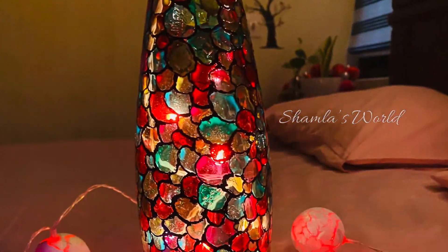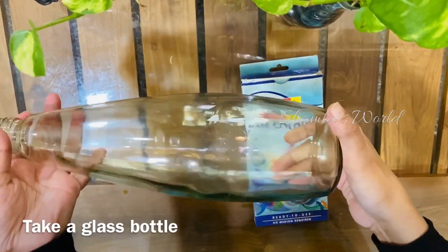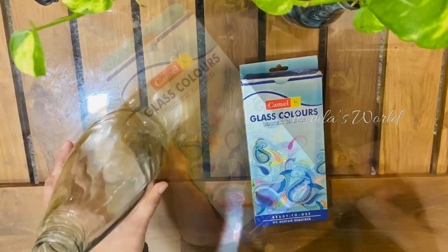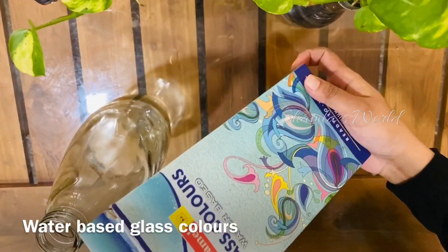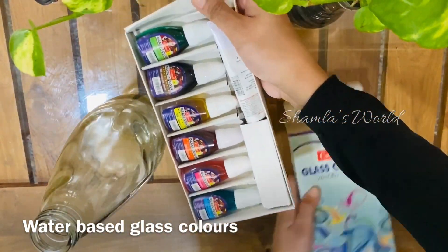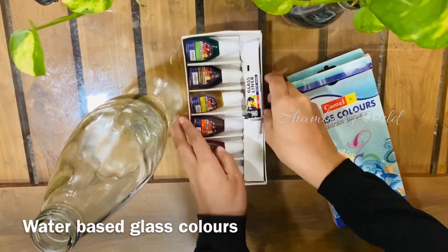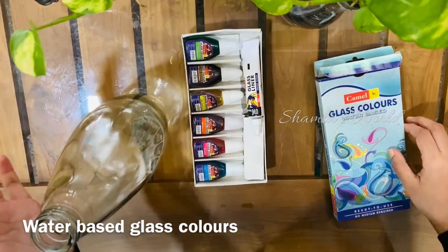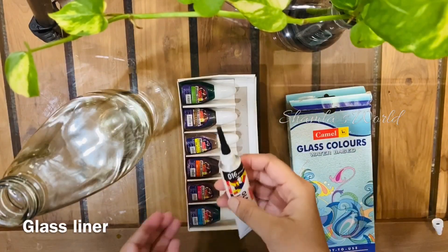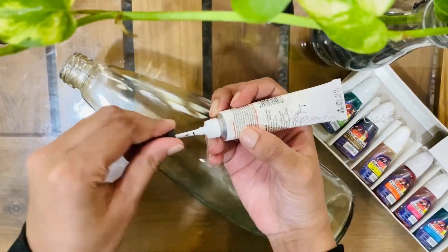I have made a cup of paper. I put the pin in the water-based glass paint. I have a glass liner here. I put it in a bottle.